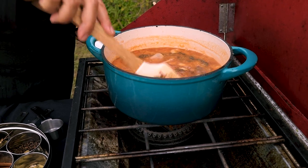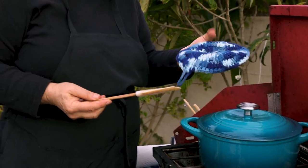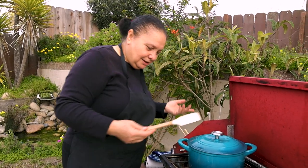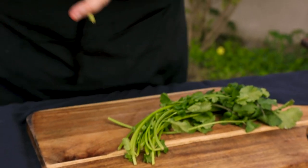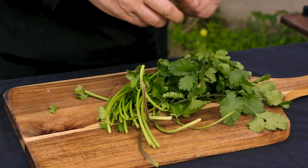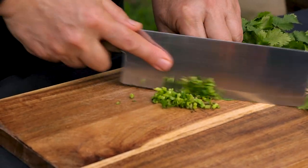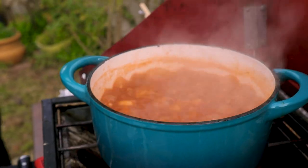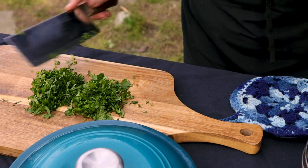Now while they are boiling, I'm gonna cut some fresh cilantro and put it on top. Some people put cilantro, some people don't — if you don't like cilantro, you can use another flavor you like. The fire is too high, I'm gonna turn it down and let them simmer. I'm gonna add half of the cilantro now and the other half when I turn the fire off.